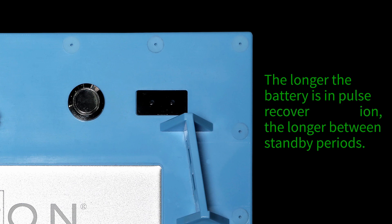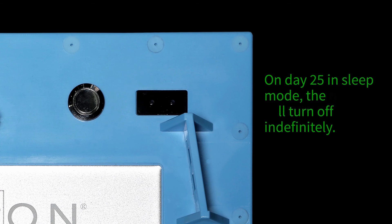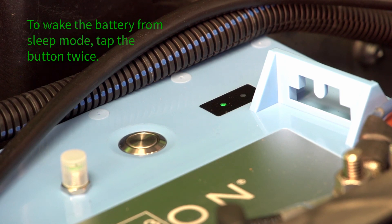The longer the battery remains in pulse recovery operation, the longer between standby periods. On day 25 in sleep mode, the battery will turn off indefinitely. To wake the battery up from sleep mode, tap the button twice.